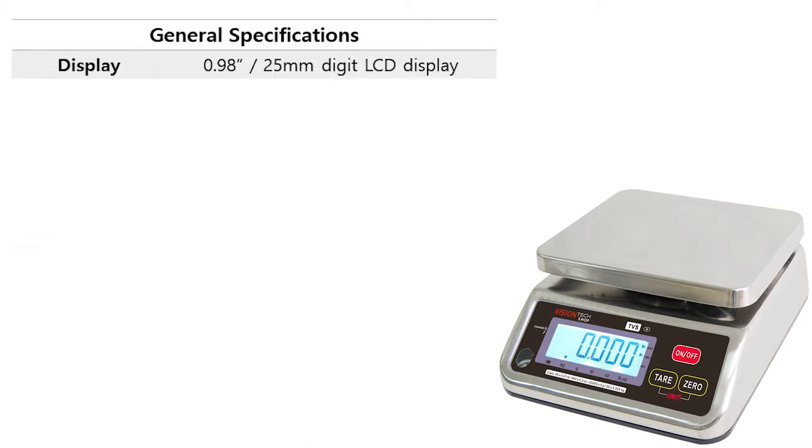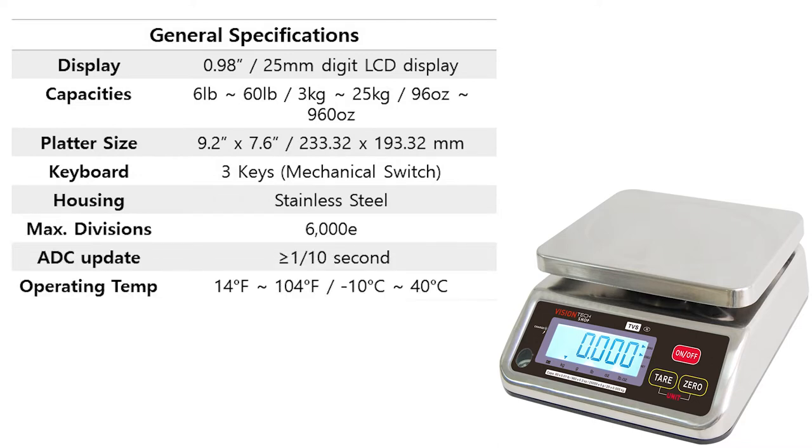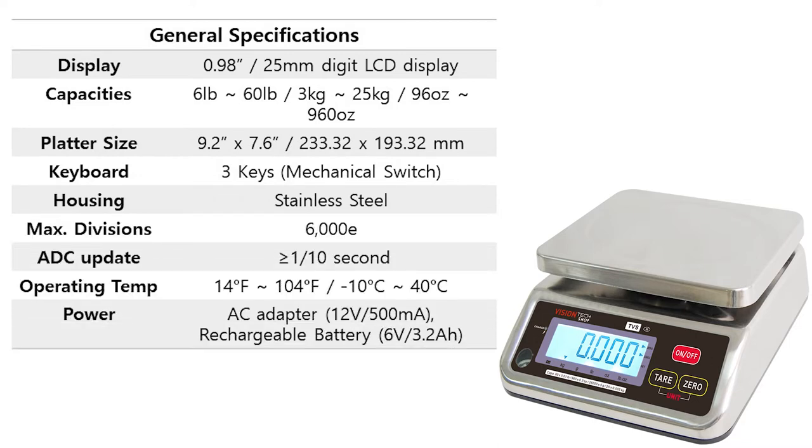The TVS series scale has a display of 0.98 inch and it's an LCD display with a white LED backlight. Capacities are available for 6 pounds to 60 pounds, which is 3 kilograms to 25 kilograms, or 96 ounces to 960 ounces. The platter size is 9.2 inches by 7.6 inches. The keyboard includes three mechanical keys and the housing is stainless steel.